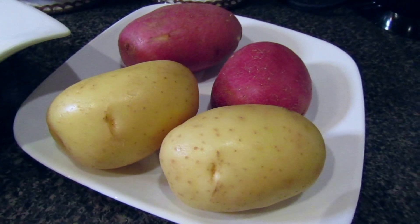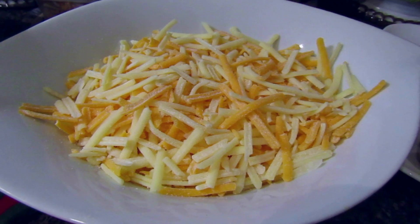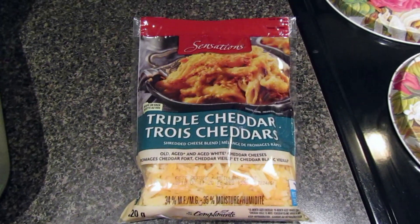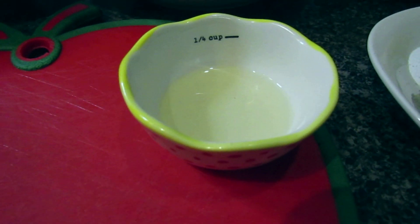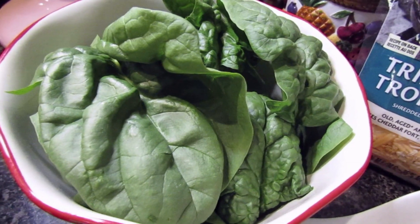Speaking of potatoes, we'll be using 4 — 2 red and 2 white potatoes. We'll also be using 2 and 1/2 cups of grated cheese. We use triple cheddar; this is the Sensations brand, but you can use any cheese that you'd like. We're also using 2 tablespoons of vegetable oil and a medium-sized bowl of spinach.